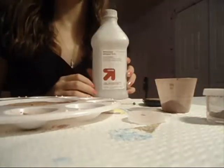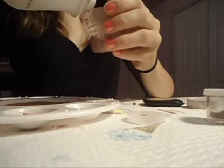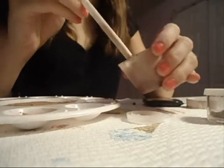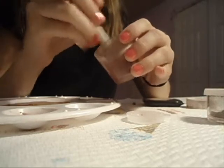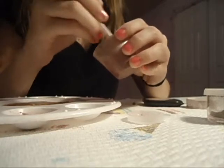Now you're going to take 91% alcohol and just pour enough into the container so that all the powder is wet. I have a straw to mix around. The less alcohol you use, the faster it will dry, so just keep that in mind.